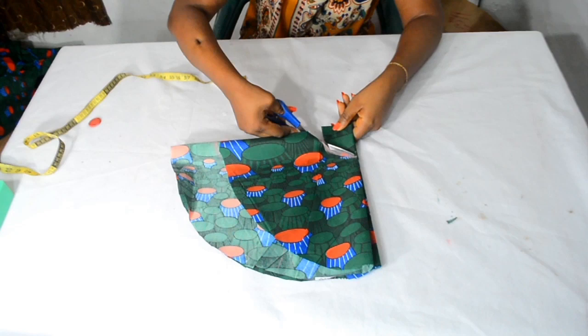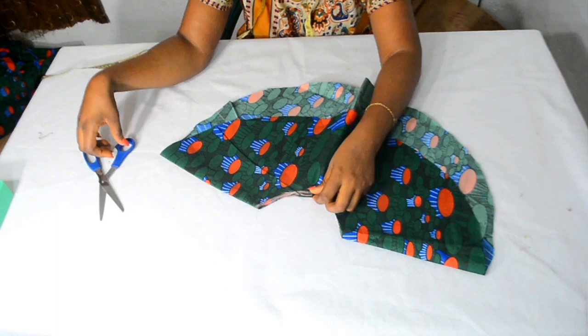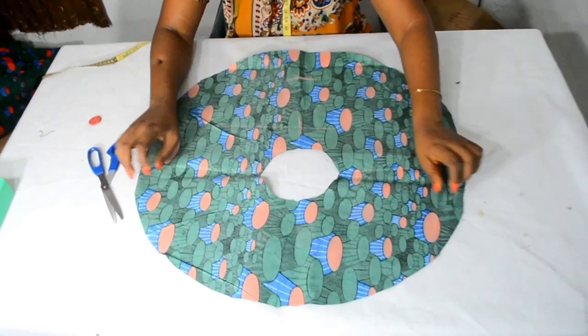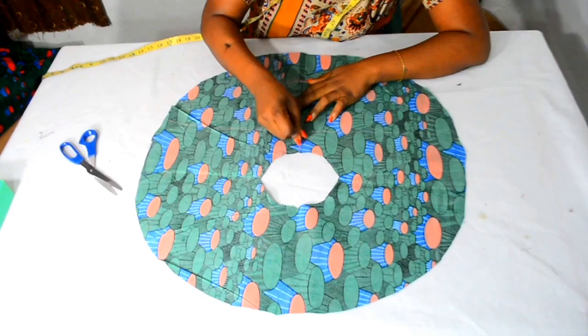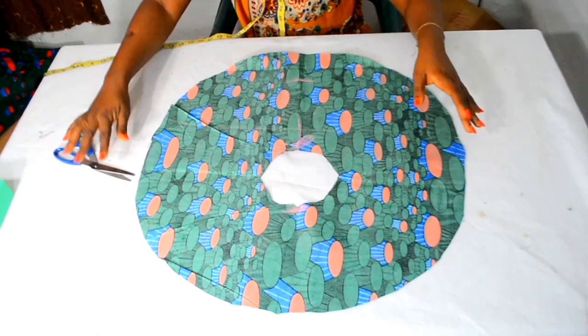Now what you need to do is open this up, and once you open it up make notches right there. This way the notch is going to appear on both sides. Once you open it up, I will use my chalk to indicate the notch marks on my fabric. The shorter part of your flap stays at the armpit side, while the bigger part stays at the shoulder part — that is why I made these notches and indication marks.